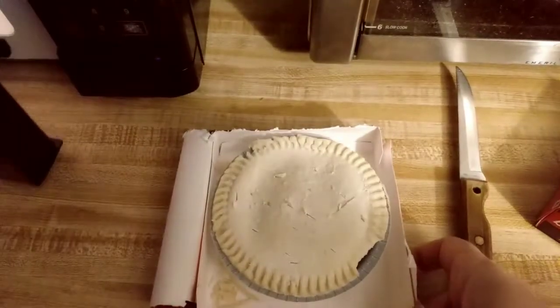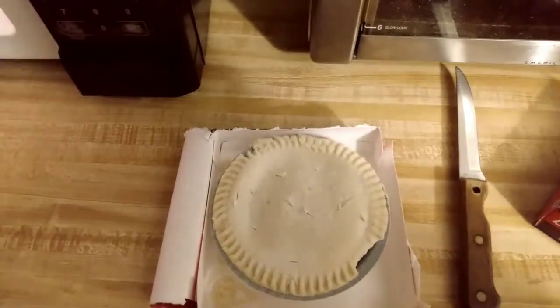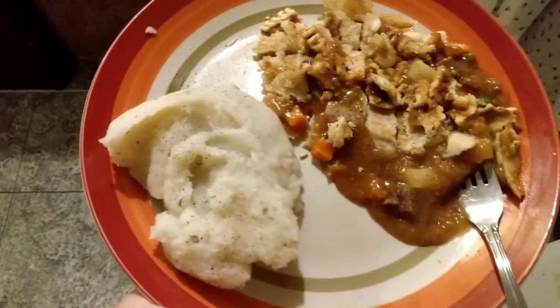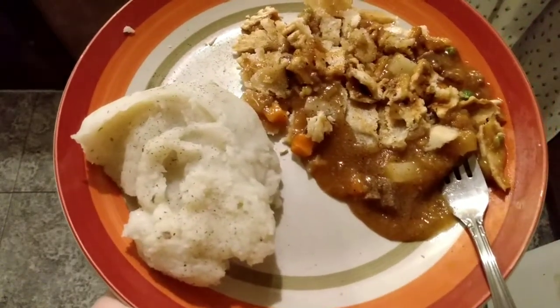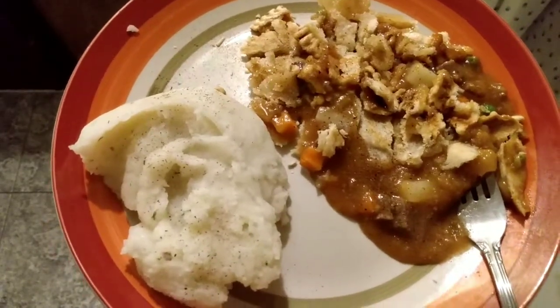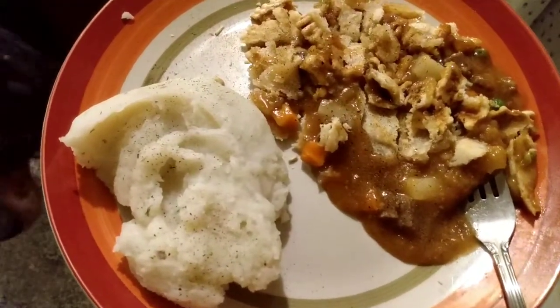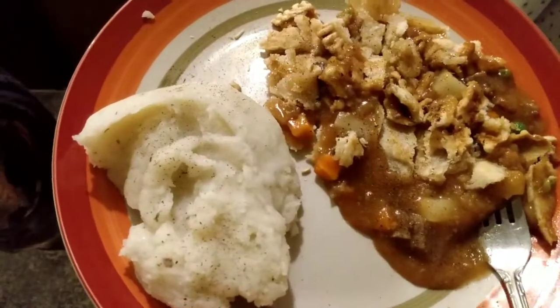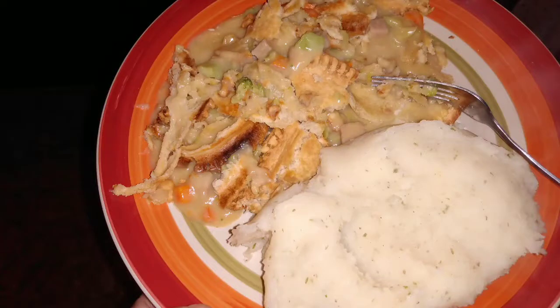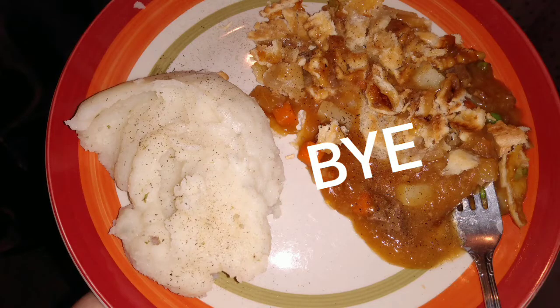In the microwave for five minutes. Here is Cory's — you can see it is a big plate of food. Here is my plate. This is not a stretch for me at all as far as the pot pie — I know I love these and we eat them frequently. This meal was a hit, it was very good. Make sure you subscribe so you don't miss any of these videos.